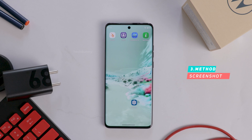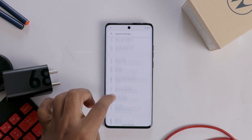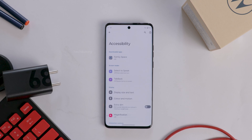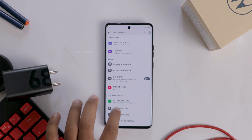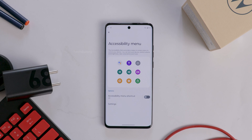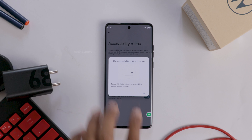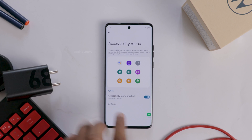The third way of taking a screenshot is with the help of the accessibility menu. To enable this, open Settings on your Motorola mobile, scroll down, and select Accessibility. Here, scroll down again and select the option called Accessibility Shortcut Menu. Click on it and enable it. You will then see the accessibility shortcut appear in the corner of your screen in green.